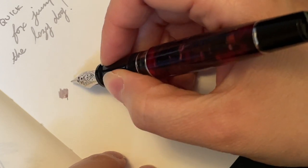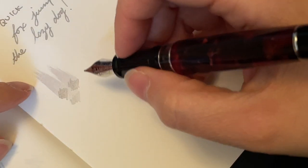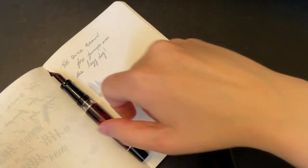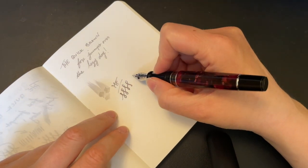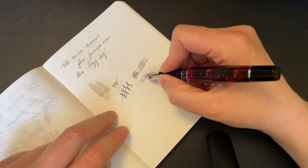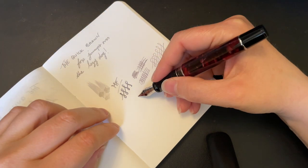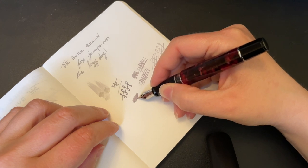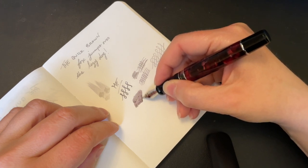I had this pen made to be super super wet and you can just see all the gloriousness. It is a medium fine. It's fairly stiff but it's super smooth. There is a little bit of feedback — Aurora nibs tend to have more feedback than others — but because I had this tuned, I asked for a little of that to be taken away. You can still feel that there's definitely pen on paper, but it is nice and smooth. This is also Tomoe River paper, so it's like the best of the best.